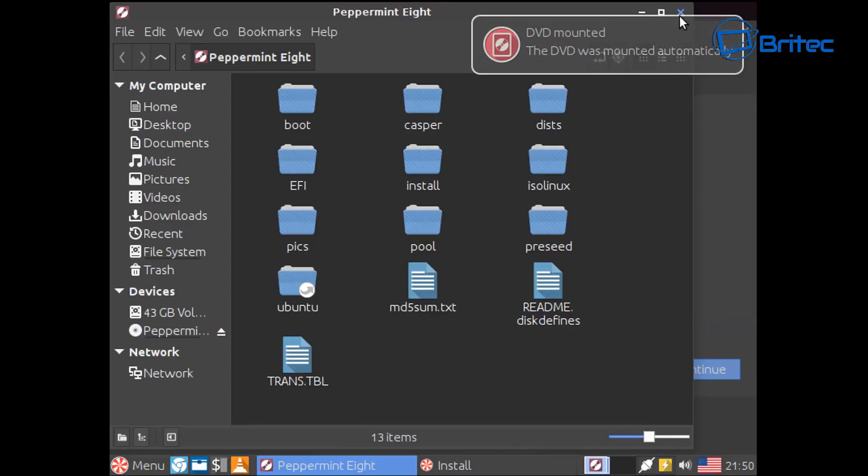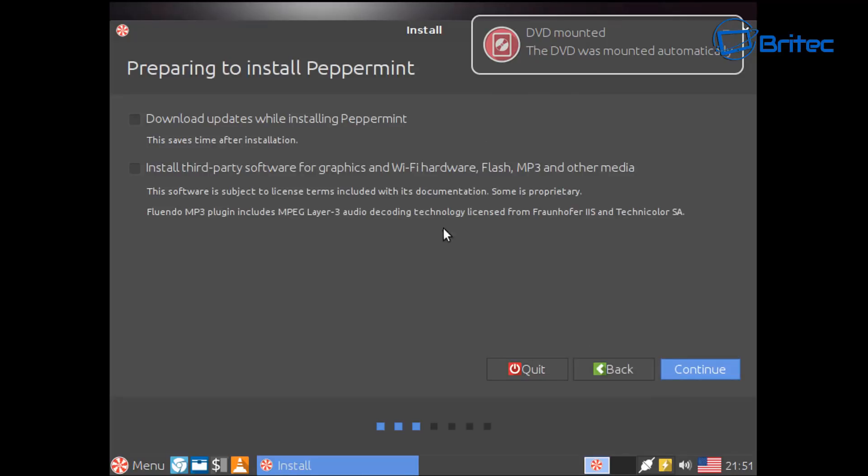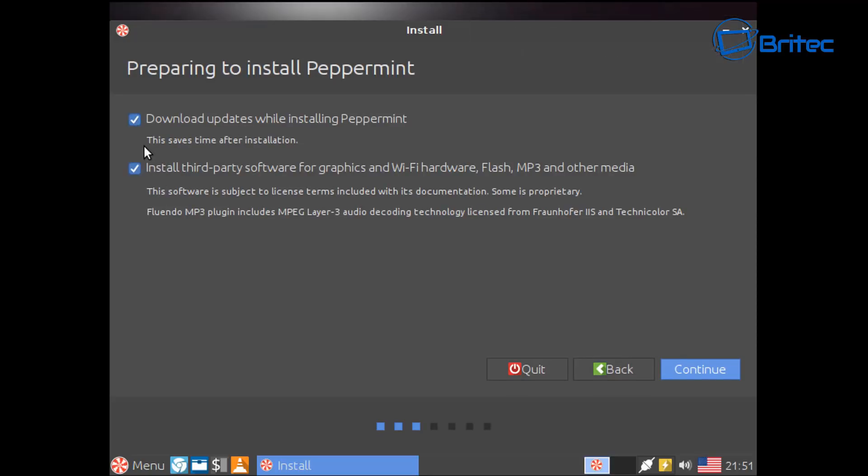The installer is now open. I'm going to click Close on the mount dialog and continue. I'll choose English for my language, click Continue, then tick 'Download updates while installing Peppermint' and also 'Install third-party software for graphics and Wi-Fi,' then click Continue.